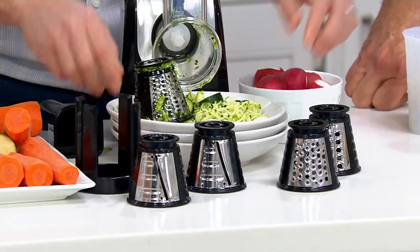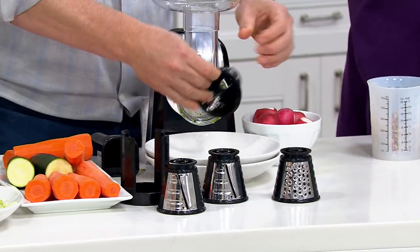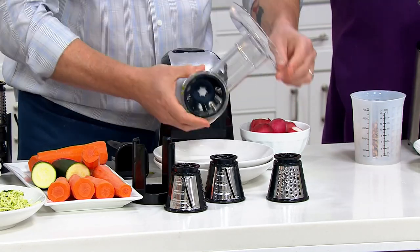Everything is very, very simple to use. All you do is just take the blade — I'm going to do the thick one here — it loads in here, you lift this up, and it's in. To clean it, the whole thing comes off and that goes to the dishwasher.